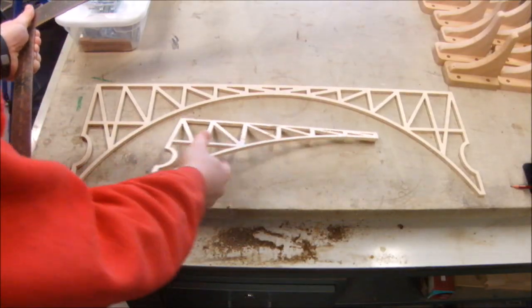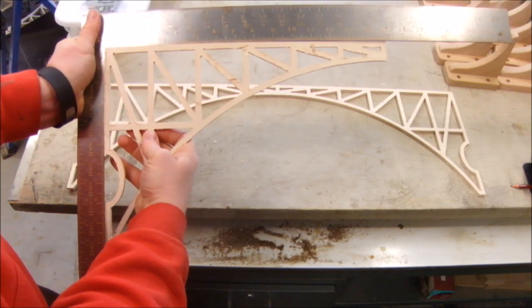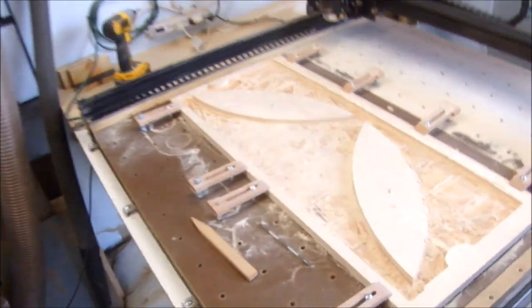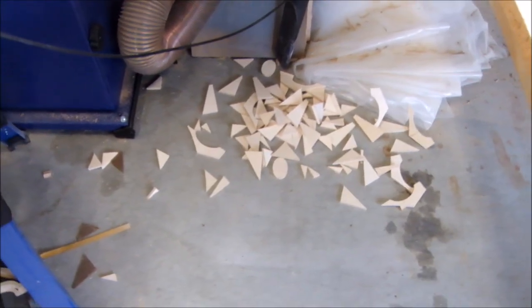And it looks like the time I took to square the machine before the cut was worth it. Look at that — perfectly square. And here's what's left on the machine, just the carved-up waste with the pieces removed, and a whole pile of little triangles.